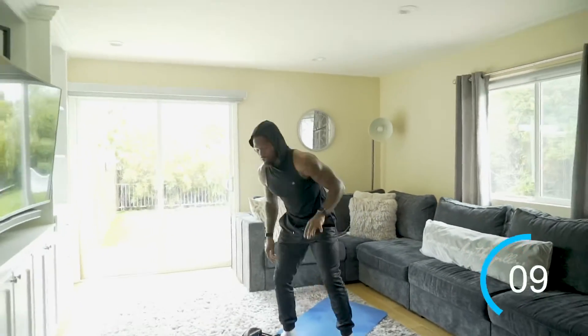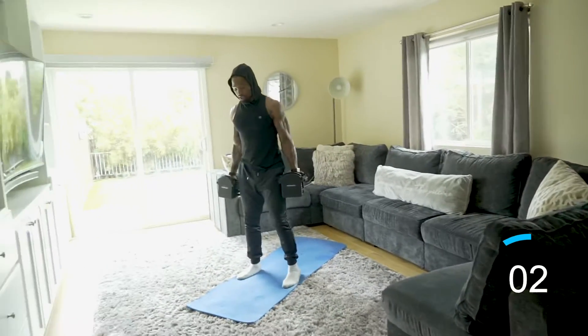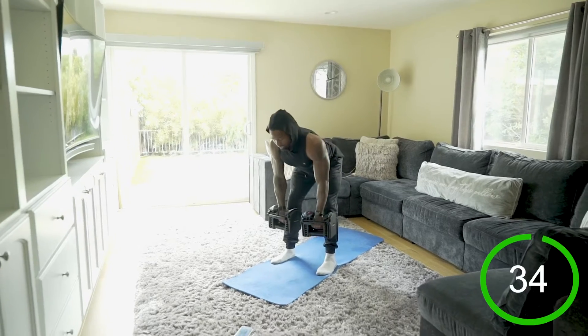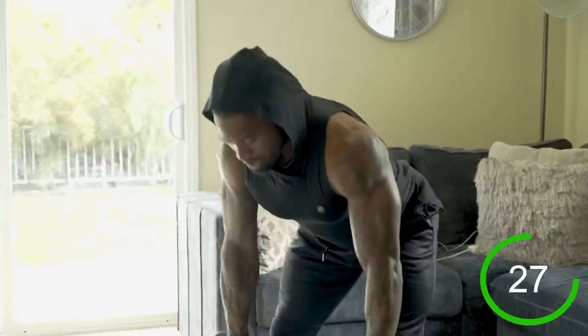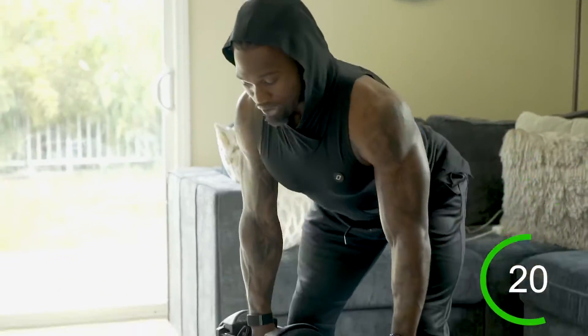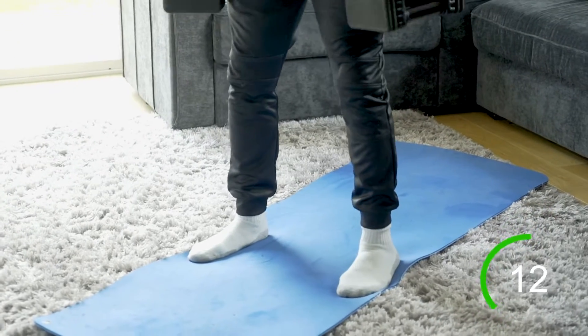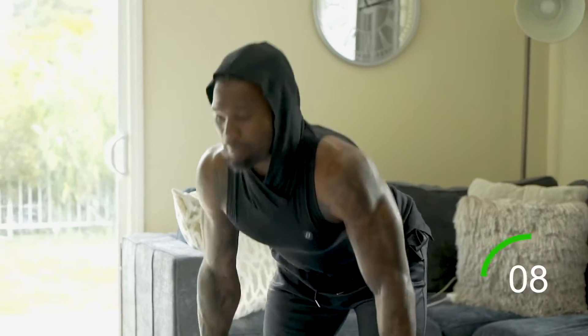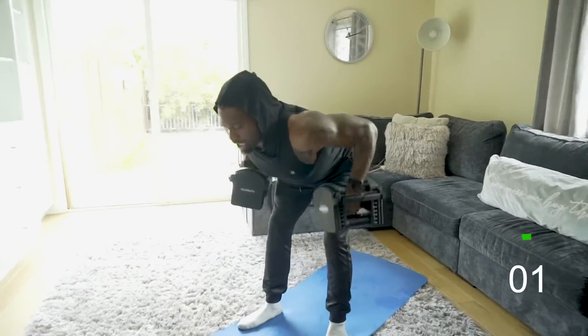Moving on to the weights — two rows at the bottom of the RDL. This is where things get fun; compound movements are where we're going to burn. Hinge at the hips, nice straight line in the back — two rows at the bottom, then come back up. The movement is always initiated at the hips; back stays flat. A good cue: pull your shoulders back and keep your chest up. Your vision should follow you down every time.